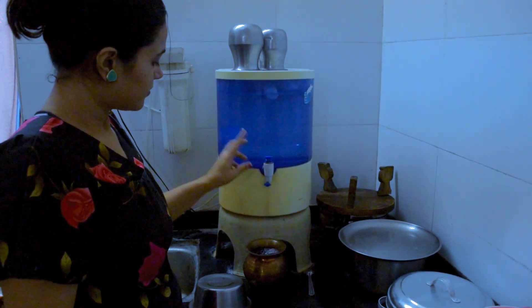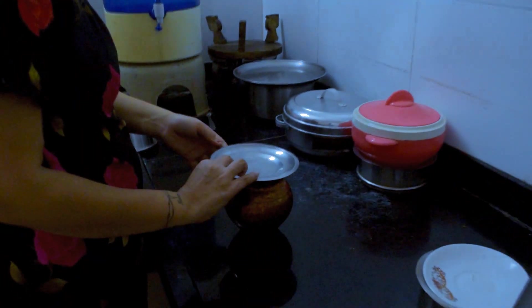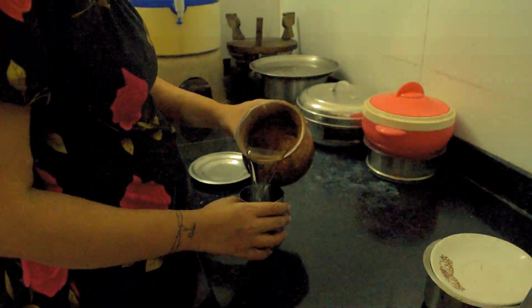What you need to do is fill a copper vessel or flask with water the night before and leave it overnight. Then the first thing in the morning, drink the whole copper flask of water.